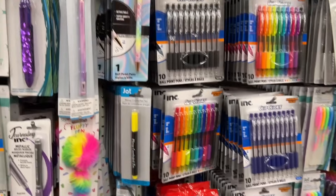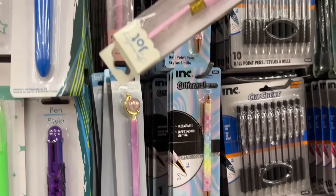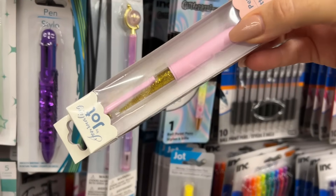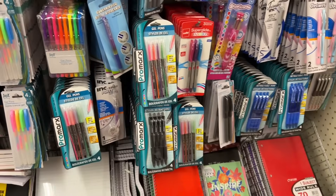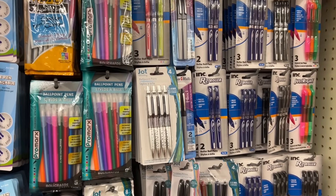Love this pen, by the way. These are really cute too because they have glitter — it's a liquid in there and it moves. They also have some that are permanent with a flower in them, but I don't see them here.